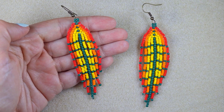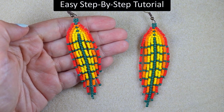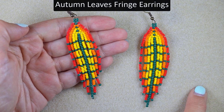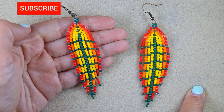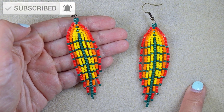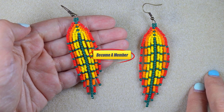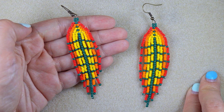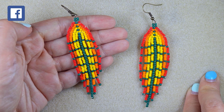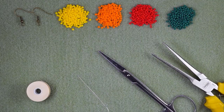Hi there, I'm Teddy from Bijuteo Beading and in today's tutorial I'm going to be showing you in easy steps how to make these autumn leaves fringe seed bead earrings. Consider subscribing, liking, sharing and commenting — in this way you give me signals to continue with my work. You might also want to support me on PayPal or by becoming a member, which comes with perks you can check in the description or at the join button. Now let's start with the list of materials.